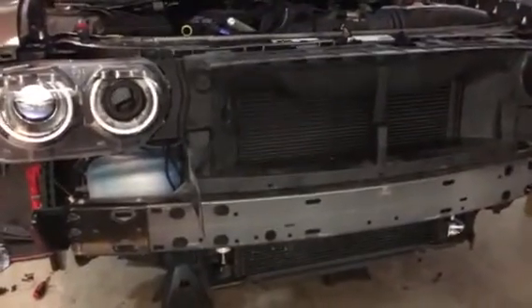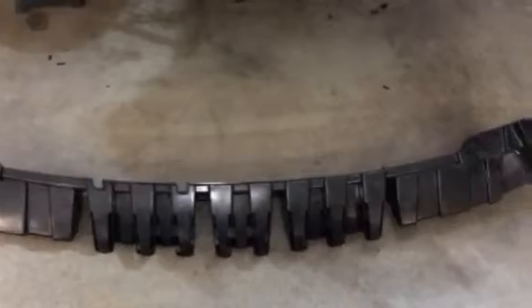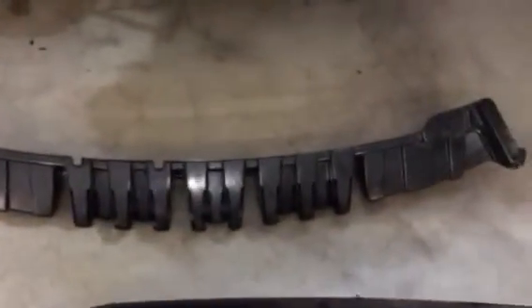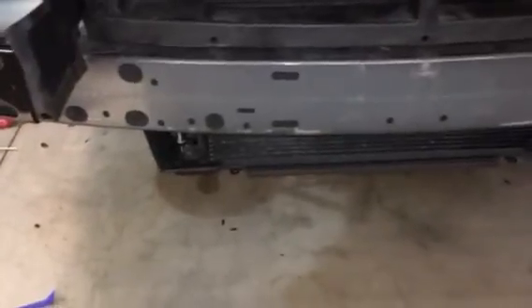Here the face is off, and that is the bumper beam and that plastic absorber right there — that is what is on the other Challengers, not the Hellcat. The Hellcat gets a foam piece. In order to make this fit right, you will have to pull that plastic absorber off. It's just held in with clips, as you can see the slots right there. The clips fit into the steel beam and you can just squeeze them by hand and they pop right out.